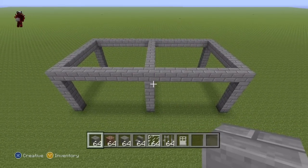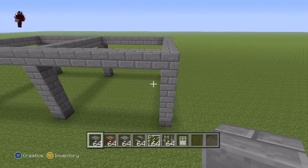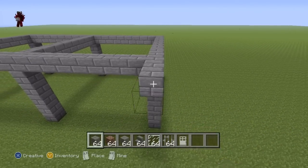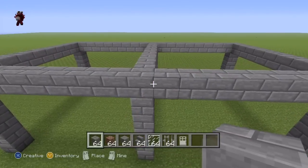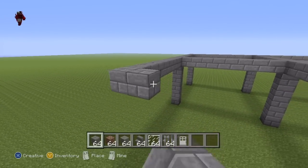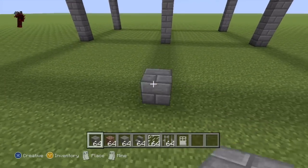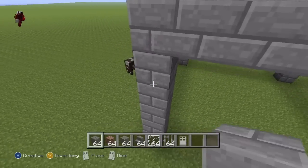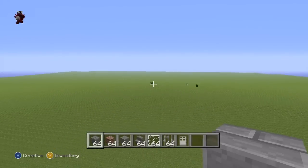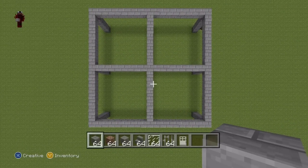Once you've done that, you have successfully done half of the ground floor frame. You then pretty much want to do the exact same again for the other half of the house — where the rows connect, just drag it back nine blocks each time, connect them together, then connect them to the floor. Once you've done that for the second time, you have made the entire framework for the ground floor. You should end up with something that looks like a little grid from a bird's eye view.